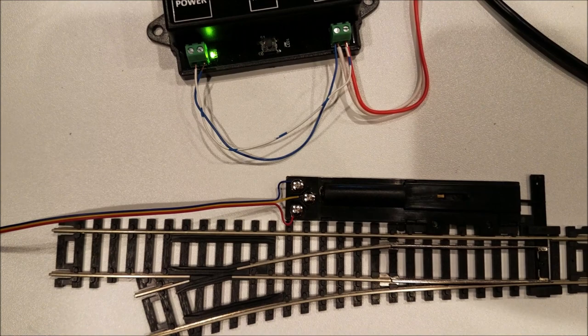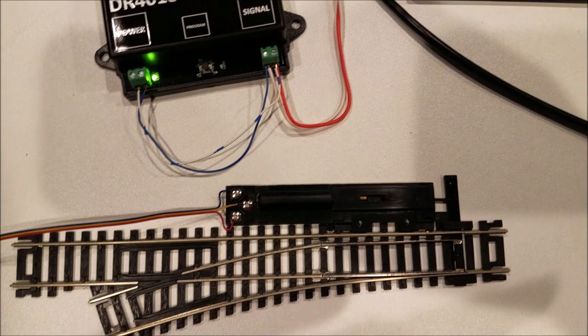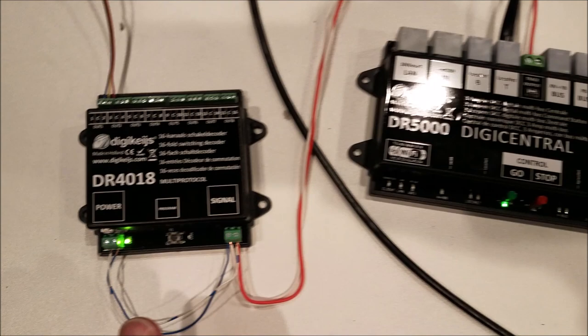If you get the outer two wires flip-flopped, it really doesn't matter. It will just change the way this throws on the thrown or closed command from the throttle or your panel. If you don't like the way that it is throwing, you can just reverse the outer two wires either here or here, and that will straighten it out and work the way you want.